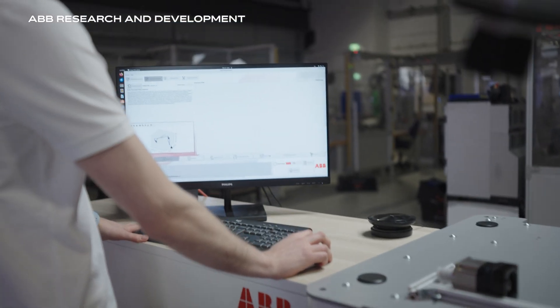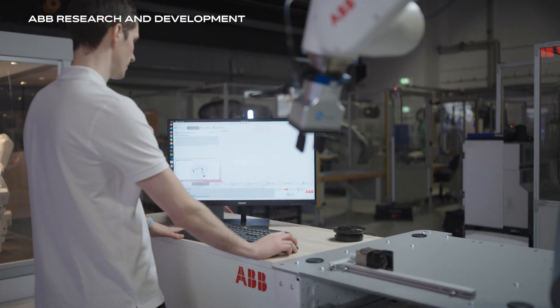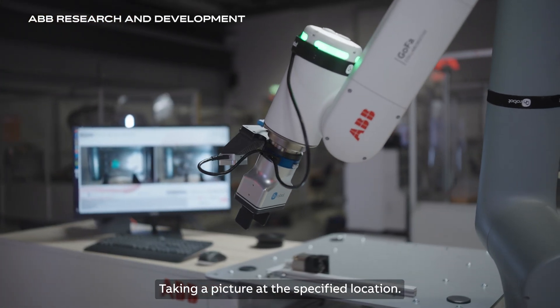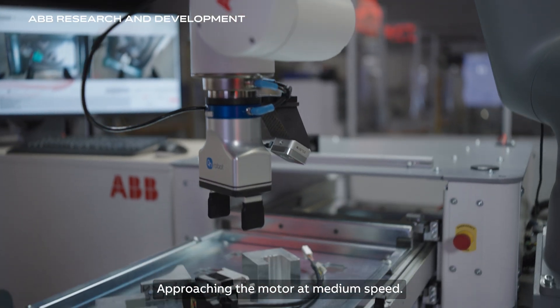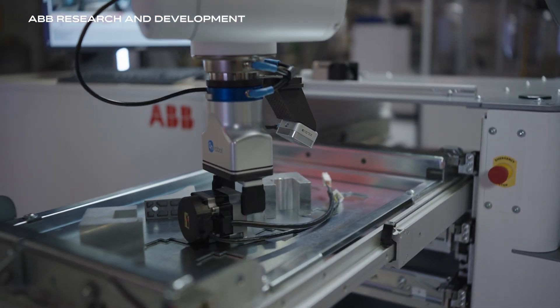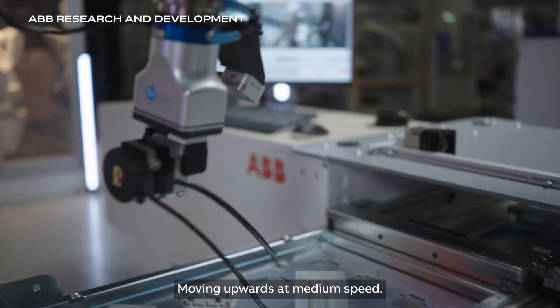I'm going to save this demonstration. Taking a picture at the specified location. Approaching the motor at medium speed. Moving upwards at medium speed.